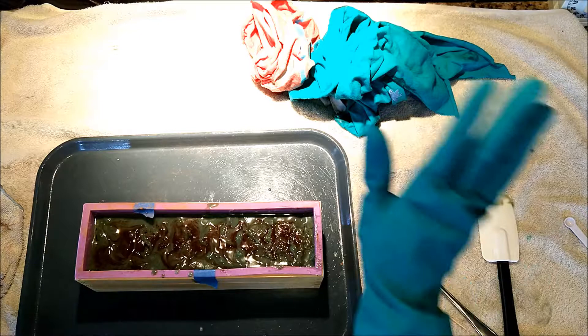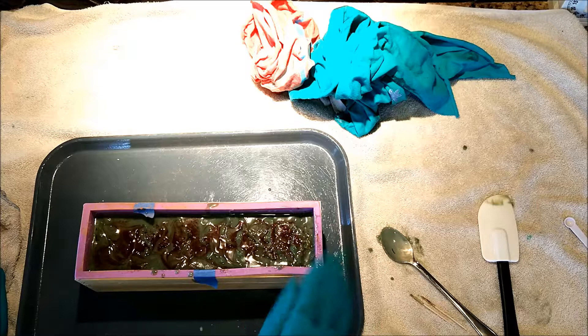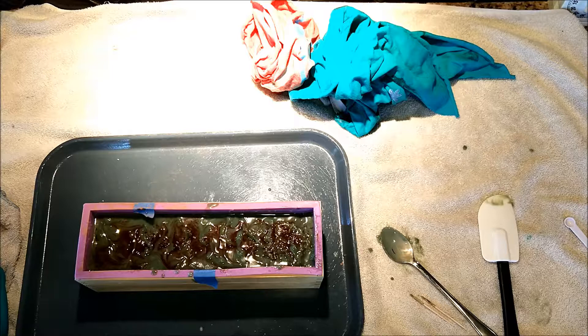I'm going to go ahead and finish cleaning up. I cleaned up the containers with rags and I'll throw them in a bag for a few days. I'm going to spritz the top with some alcohol, cover it, insulate it, and let it go through gel phase. I'll check on it in an hour or so, then again in 24 hours to see how hard it is, then unmold it and come back when it's time to cut.